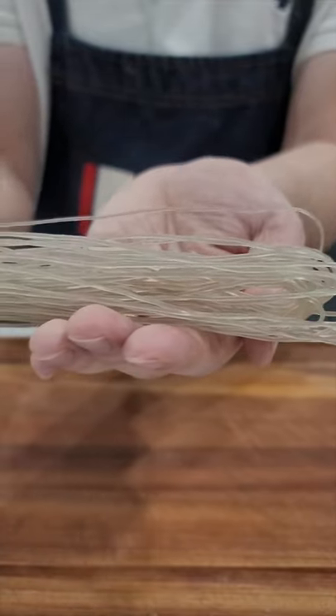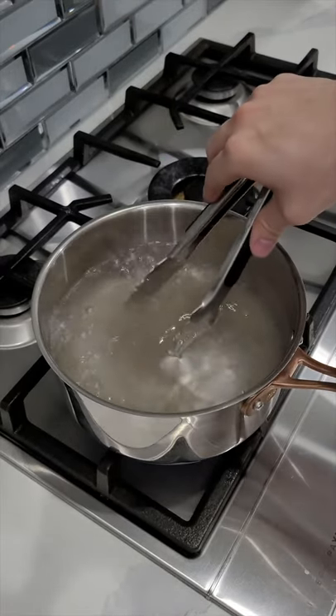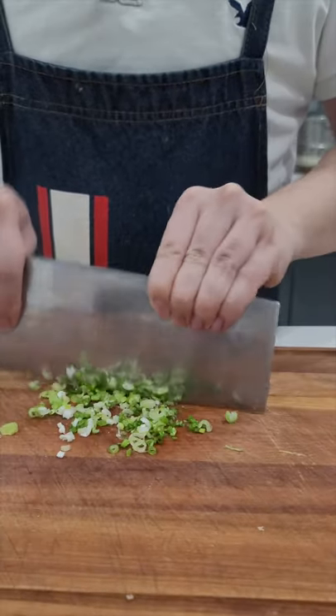This is vermicelli and we'll boil it for 8 minutes until fully softened. Dice some garlic and dice some green onion.